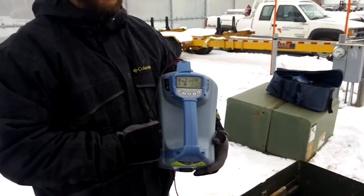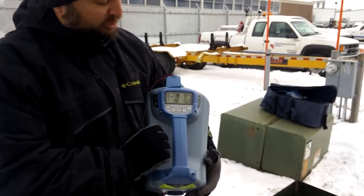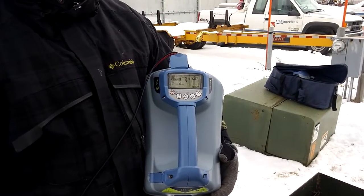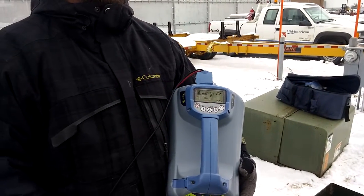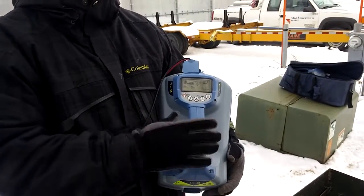There's a bar graph in the top left-hand corner telling you where your output is. I'm at 20% at 2 bars, 40% at 3 bars, and then 100% at 4 bars. There's no harm in throwing out 100% on a fault locate — it's just going to cause you to pick it up easier with the receiver, so I would go ahead and do that.